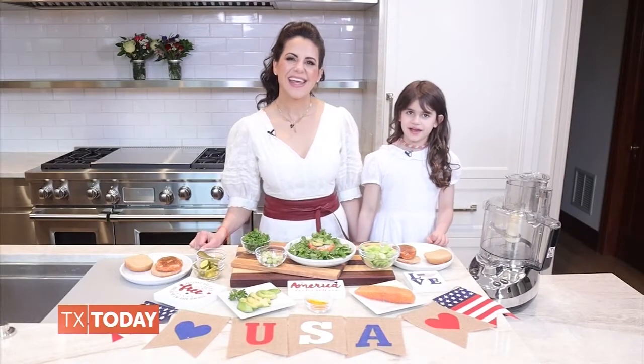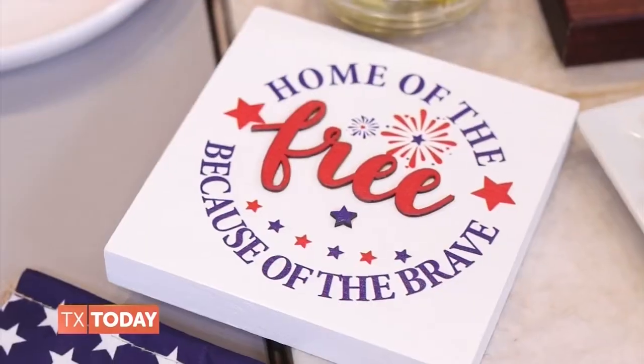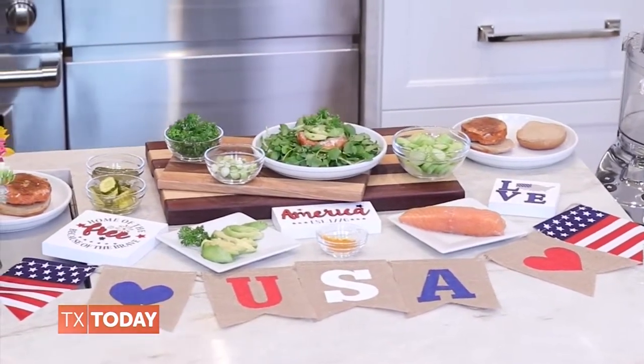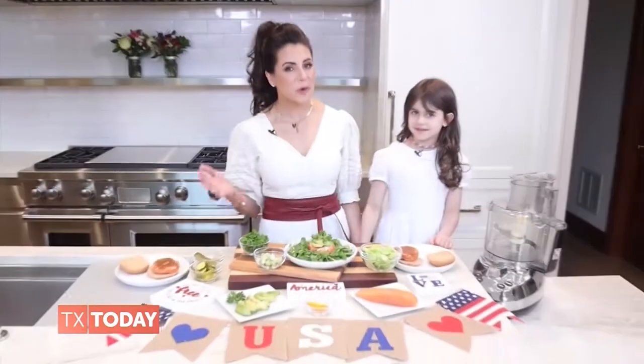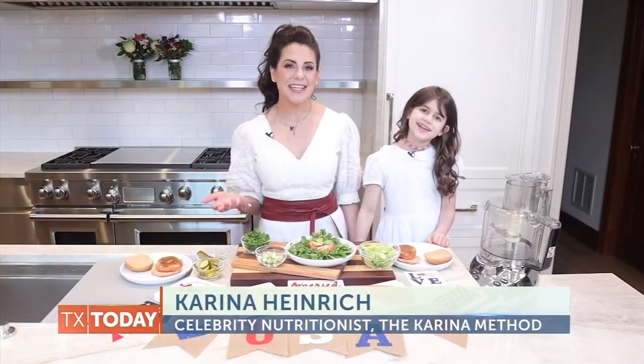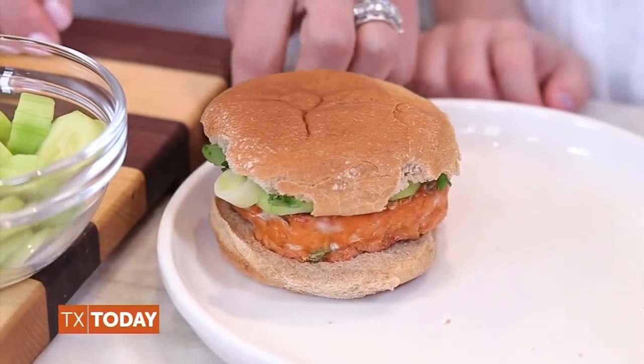Hi, I'm Skye. And I'm Karina, and we are so excited to celebrate the 4th of July and share one of our favorite family recipes that is easy to make and deliciously healthy. Of course, my kids love a classic hamburger or hot dog, but it's always nice to take things up a nutrition notch and offer them a powerhouse salmon burger.